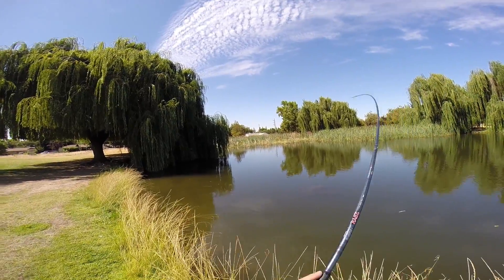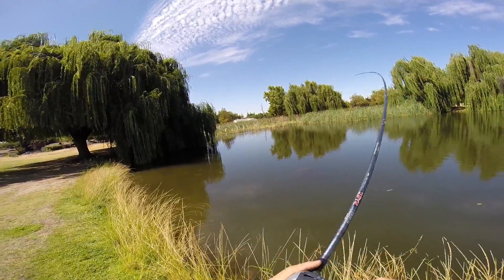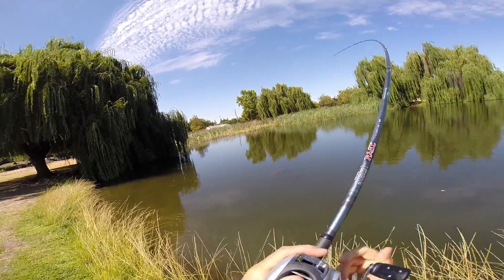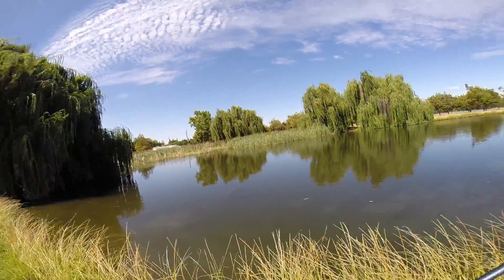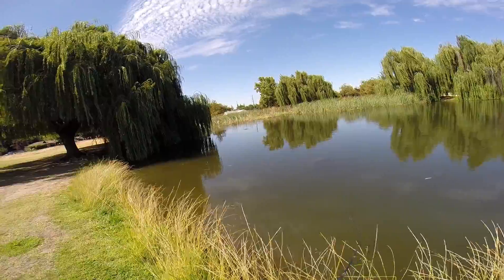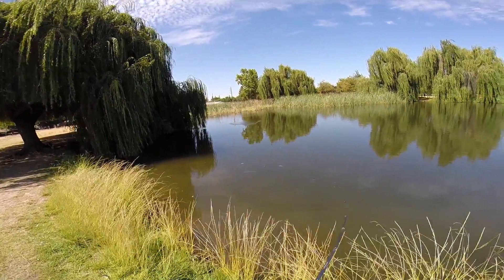Got him, guys. Oh, it's a good fish. Oh my god, guys, this is a freaking good fish, dude. He's got me in the grass. I didn't tie my reel down all the way. This is a good fish, guys.